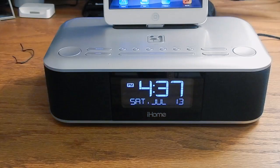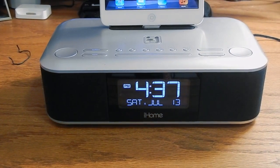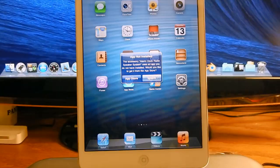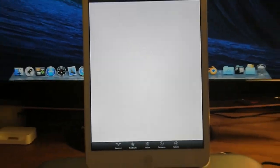On the back there's a little rubberized handle to protect your device, and the dock connector does move just in case you have a bigger case on. When you plug it in, everything powers up. The clock is a satellite clock that tells you the time. As you can see, the iPad is fully protected.